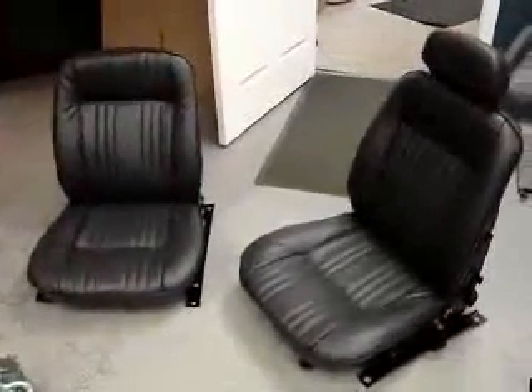So, with that said, those are our seats and they are going to be upholstered and installed very soon. We'll be right back.